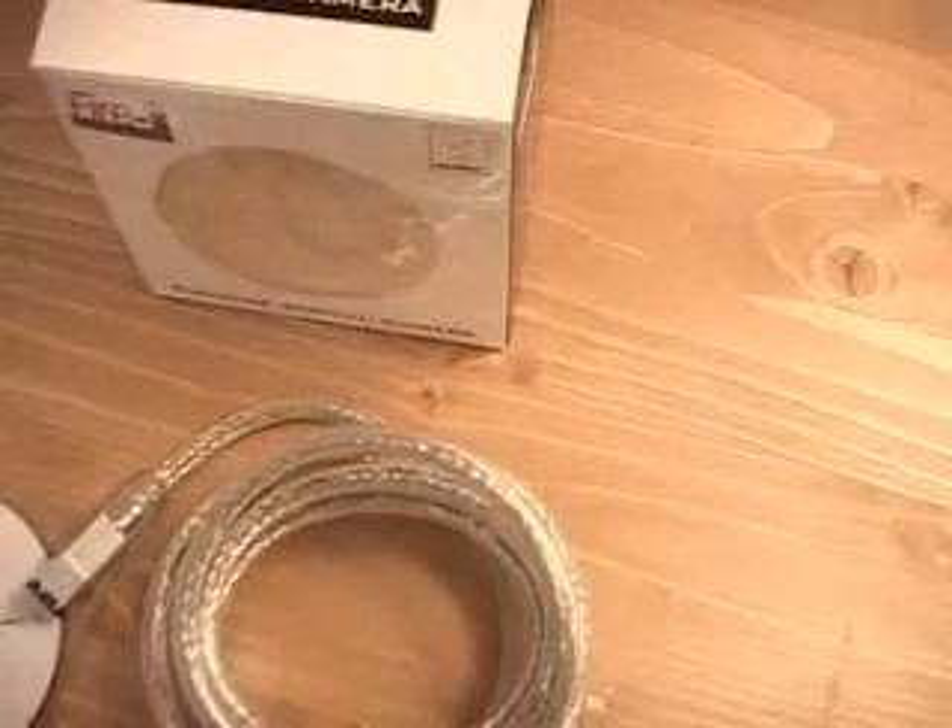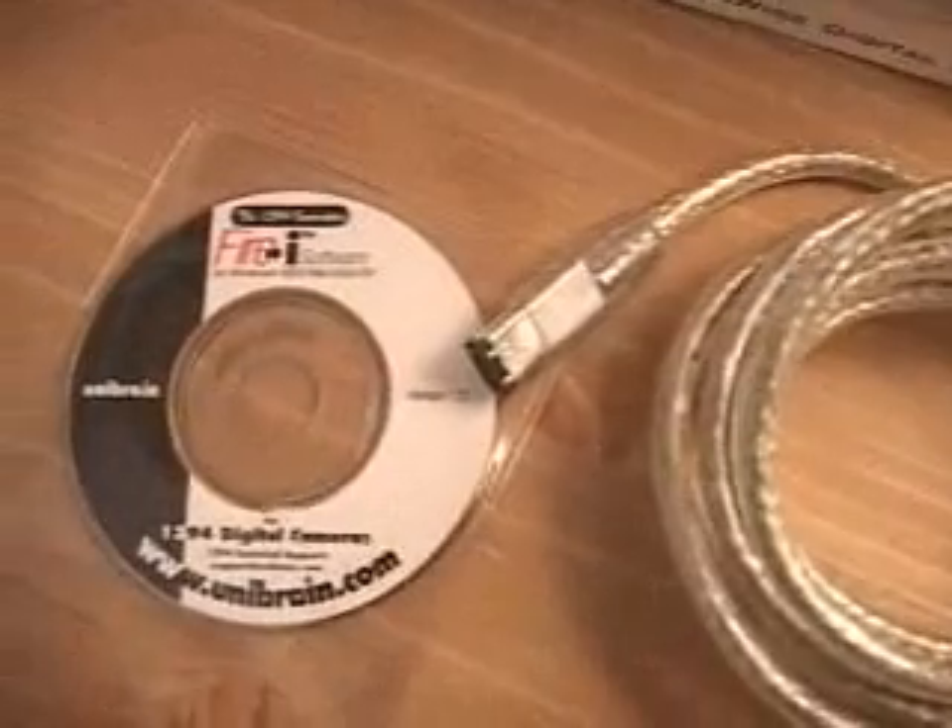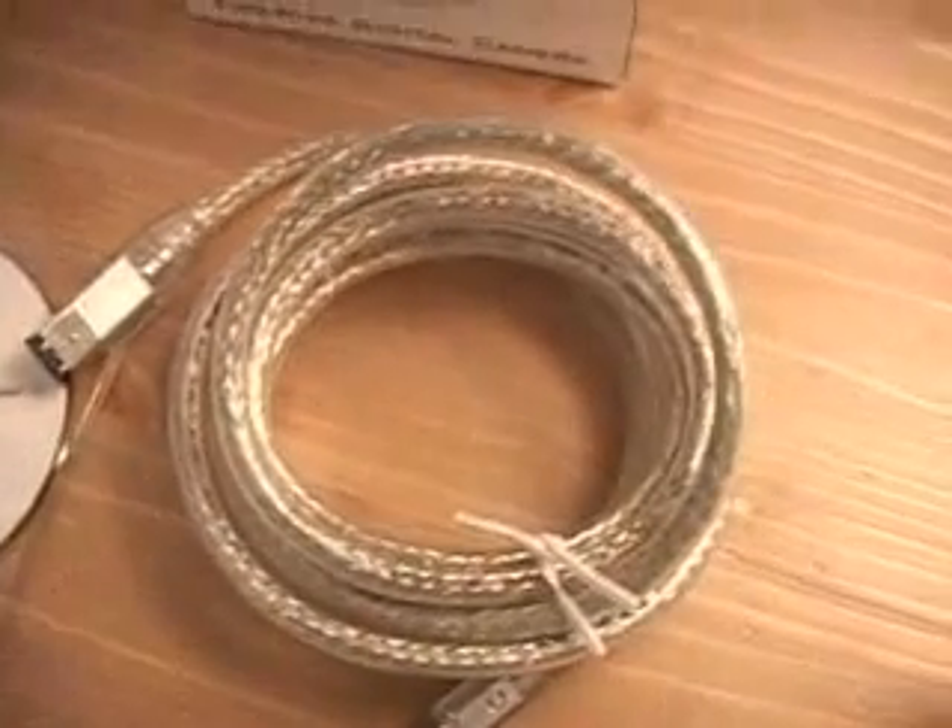Hello again, my name is Rodney Reynolds and welcome to another video review. Today I will be looking at the FireEye FireWire digital camera. What is included in this package is the software and the six-foot FireWire cable, as well as the product itself.